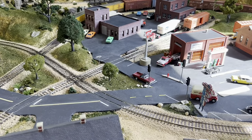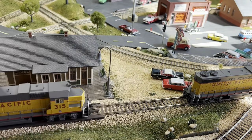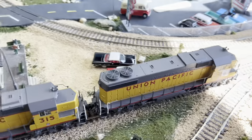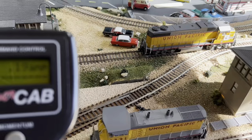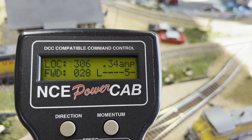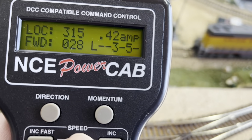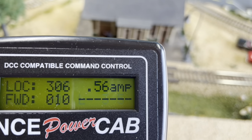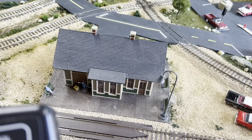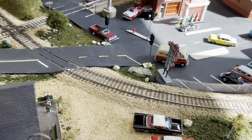Let's run 306 together with 315 on the track right behind it for a combined test. Running them together, I saw 50-something amps momentarily. Getting both going — checking amp draw for 315. I had to stop 306 before a collision. I don't know why 306 is suddenly running normally again — very interesting.